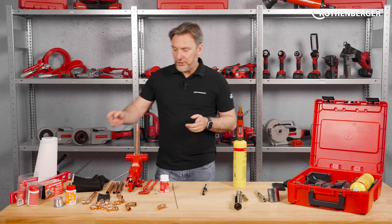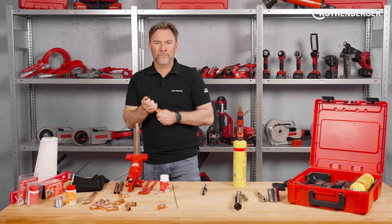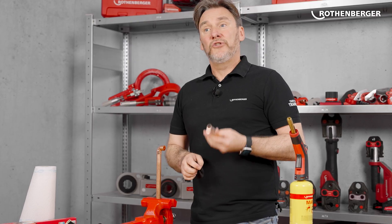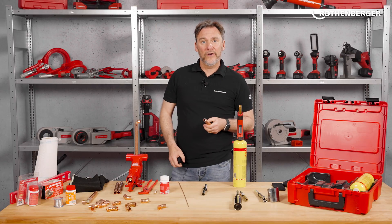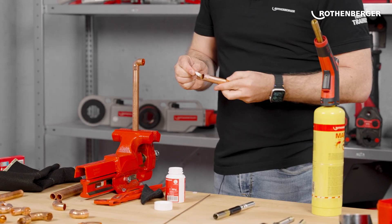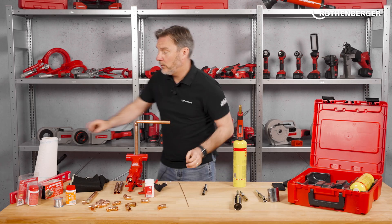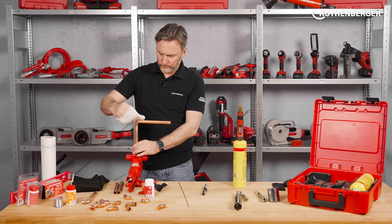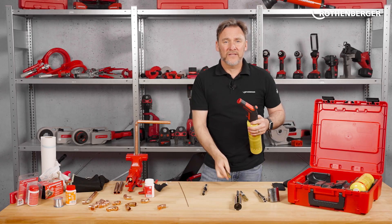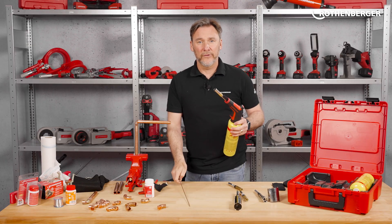Brazing works a bit differently from soft soldering — I'll show you how that works too. The preparation is the same: first we need to clean our pipes outside and inside with roverstuff. Depending on your brazing rods you will need a flux — some rods already have it integrated. This rod here doesn't, so our LP5 brazing paste comes into play. Apply lightly once again. For brazing we need a different burner — in this case it's the cyclone burner, which gets hotter than the standard burner. Now I need my brazing material: a brazing rod.